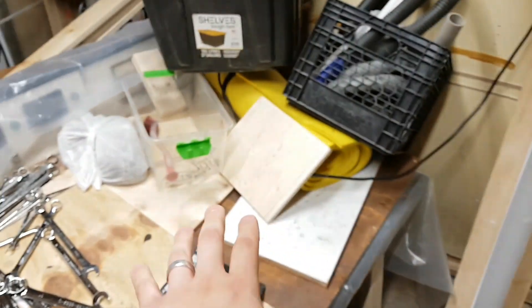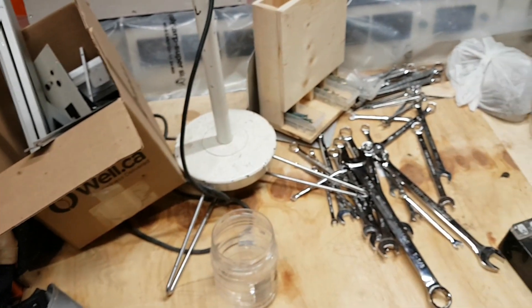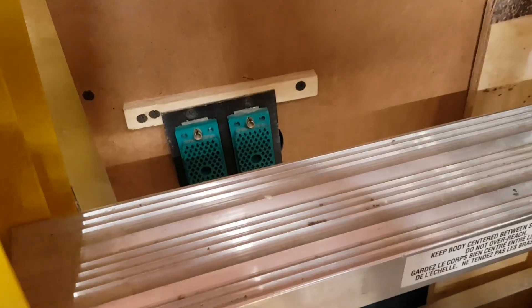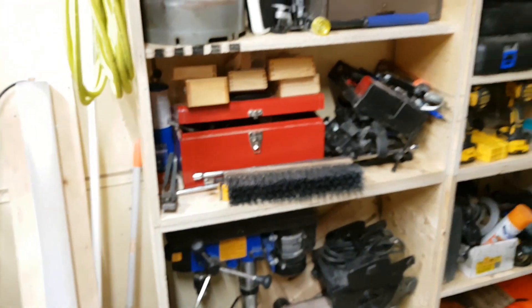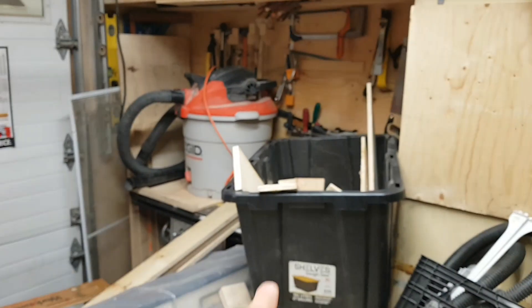I have this console — I'm getting rid of it, and it hurts me to do so. It's wired with EDACs on the back, and those EDACs plug in here, here, and here to test it. I have all of that stuff ready to go.